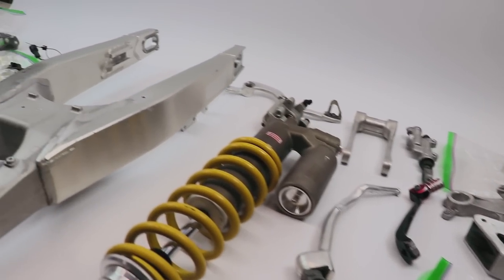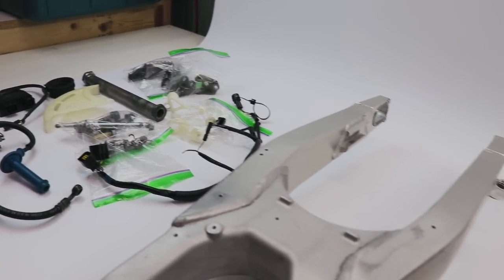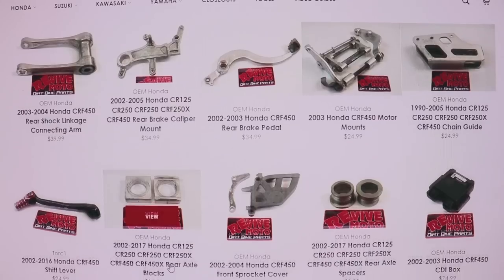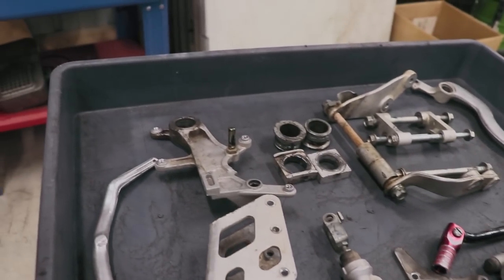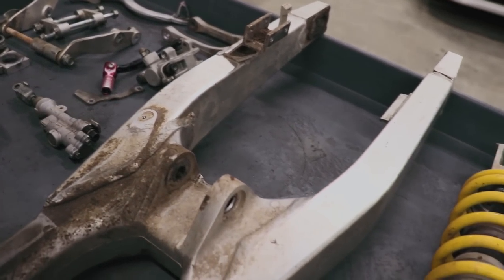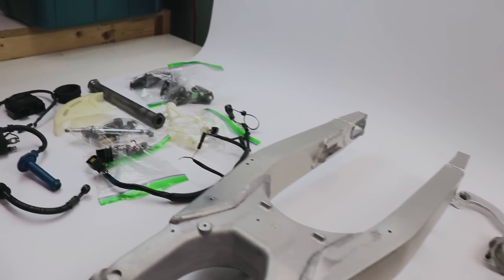Alrighty guys, I've got all these parts finished up and everything is now up for grabs on my website, which is ReviveMoto.com. I've got a good selection of CRF450 parts in there right now — head over there and take a look. I really hope you guys were able to pick up a thing or two from the video. Always appreciate you watching, and I will see you all later.